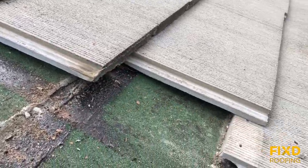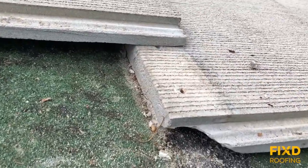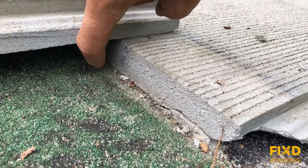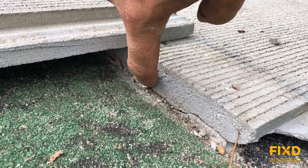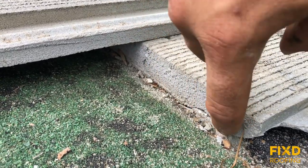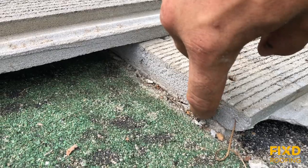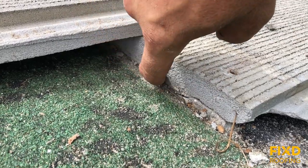When we have a flat profile tile like the one we're dealing with here, the flat edge of the tile lays into the roof. I'm giving you an example right here — you see this edge of the tile laying perfectly flat onto the roof surface.